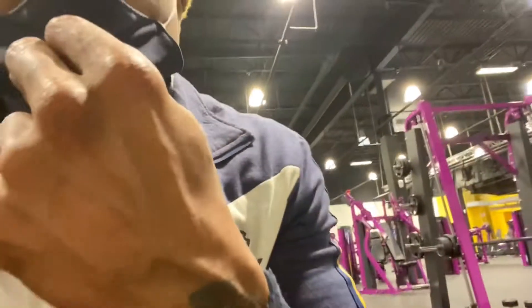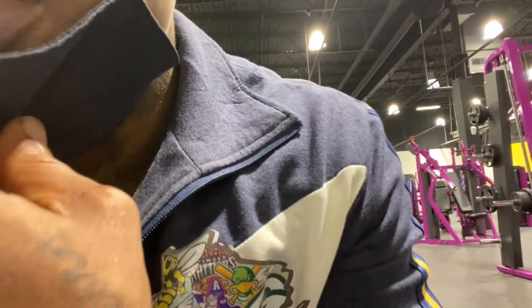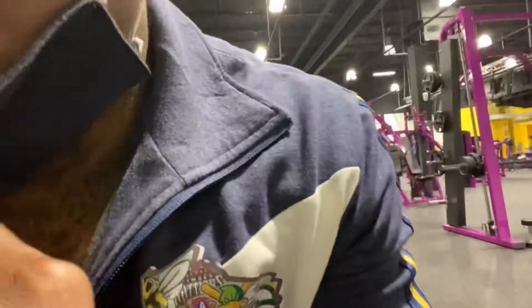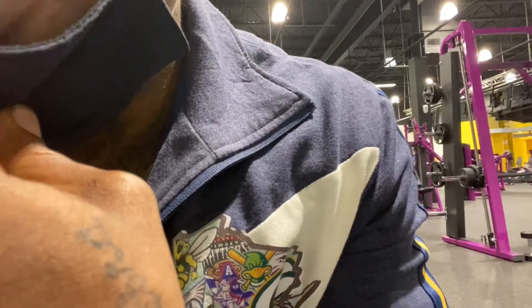Today we're going to work shoulders — that's front delts, the front or top of your arm. Motivational Monday, DJ Trollocs in the building, we on a mission baby, let's get it.